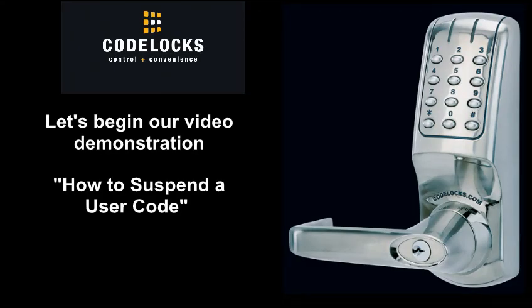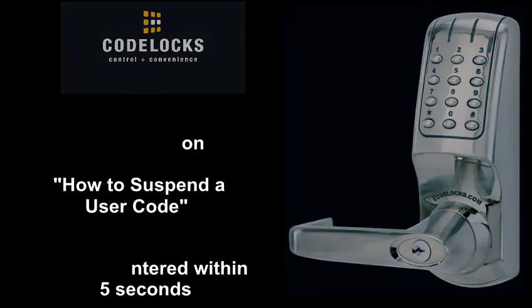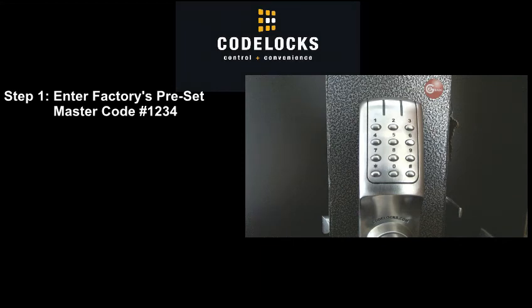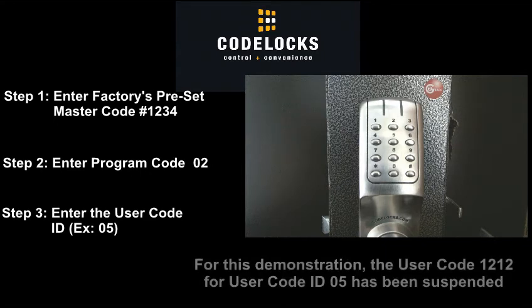Let's begin our video demonstration: how to suspend a user code. Remember, each step must be entered within 5 seconds. Step 1: Enter the factory's preset master code, pound 1234. The blue light will flash once indicating the code has been accepted. Step 2: Enter program code 02. The blue light will flash once indicating the code has been accepted. Step 3: Enter user code ID 05. The blue light will flash twice indicating the code has been accepted. The user code 1212 for user code ID 05 has been suspended.